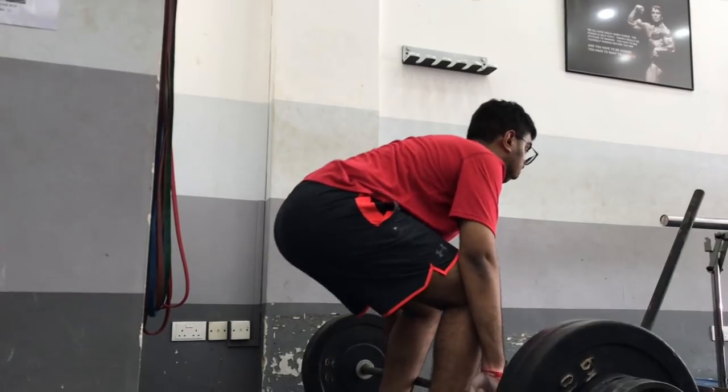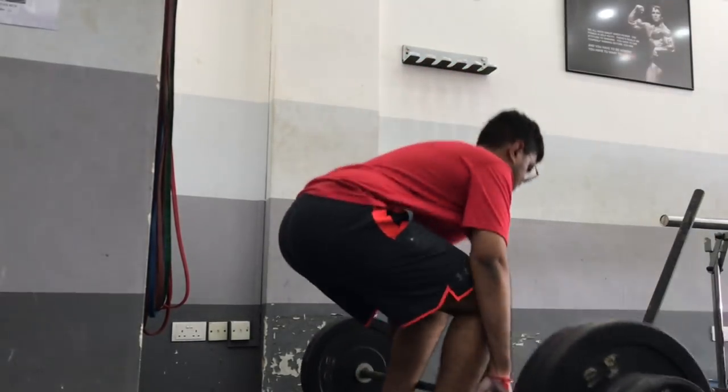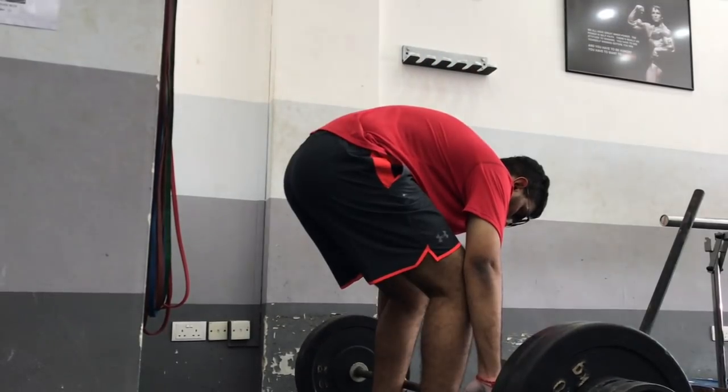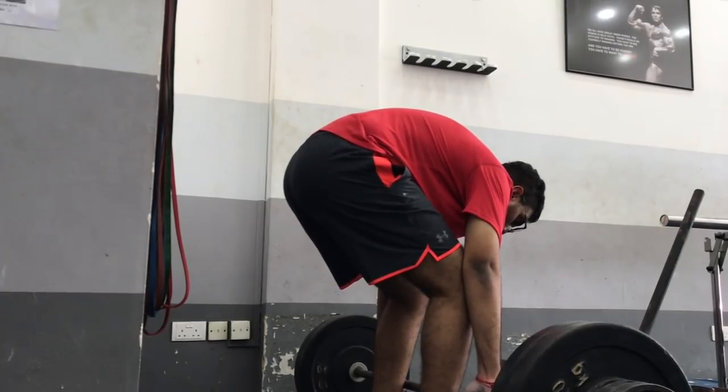Ladies and gentlemen, Silent Mike — welcome back to another Fix Your Form video where I take your form and try to clean it up to help you become better lifters. If you want to get involved, we need three reps at 70% of your one-rep max filmed horizontal, sent to askMIKKE@gmail.com.